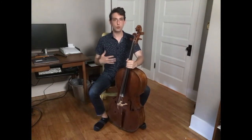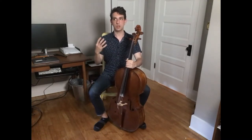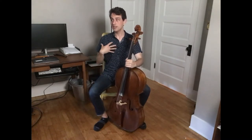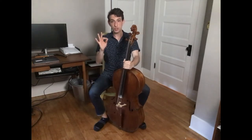Romberg was a virtuoso cellist around the time of Beethoven. He was a composer and he wrote a ton of music, and most importantly he wrote a cello method in German. There's an English translated version on IMSLP that is pretty good if you want to check it out.